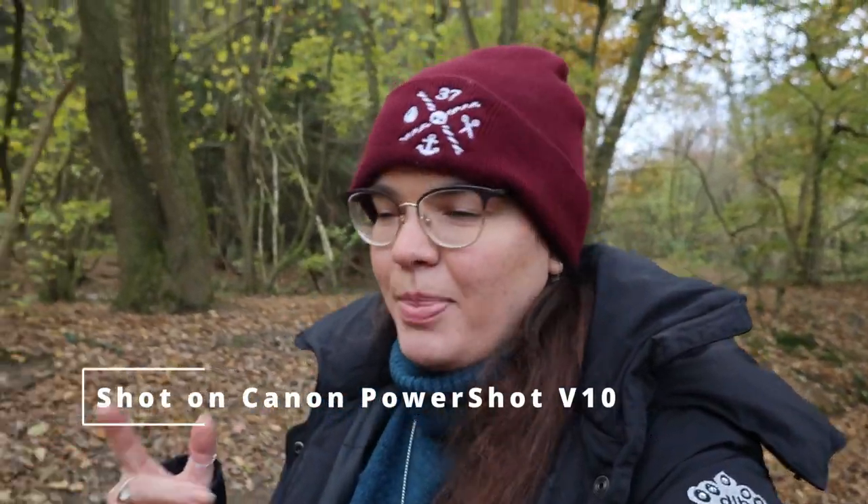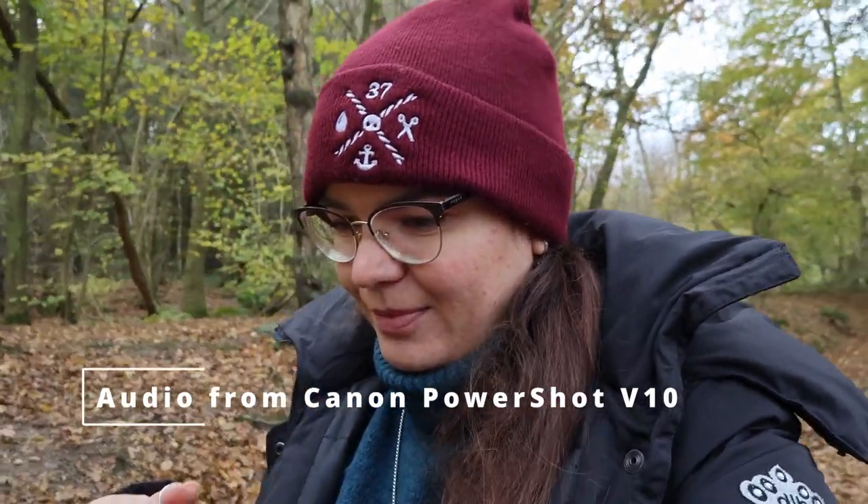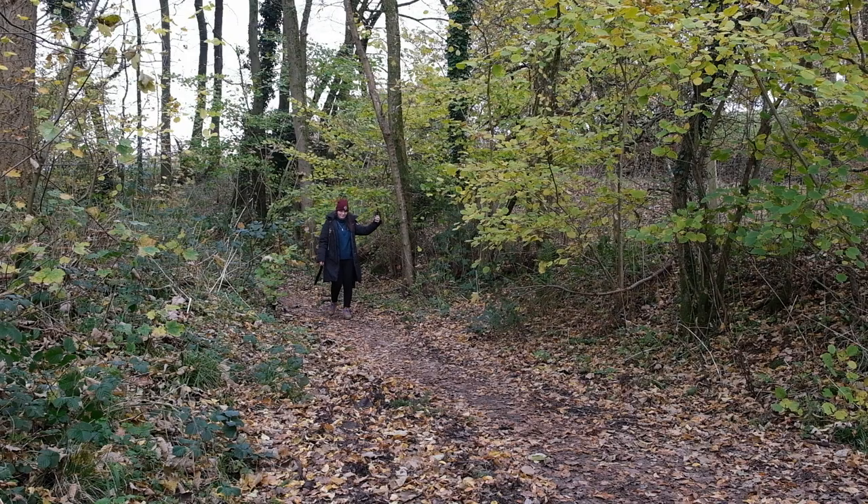So this is the type of quality that you can expect from this camera. I'm now filming in 4K at 25 frames per second and pretty much everything else is set on automatic. The nice thing is that it is tracking my face pretty well even if I move the camera around, and I'm also impressed with the stabilization. Walking around on an uneven path, this looks fairly stable to me.